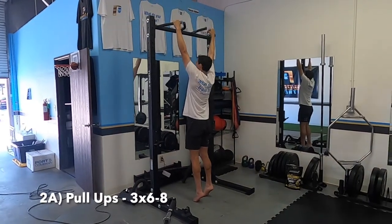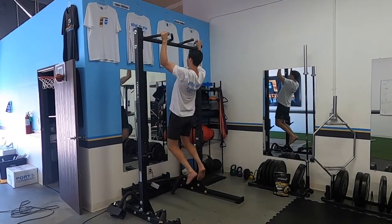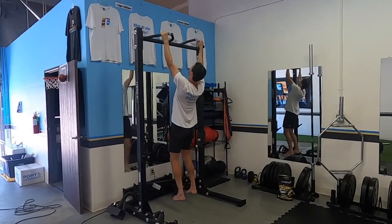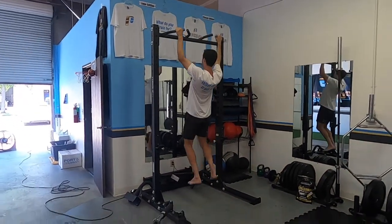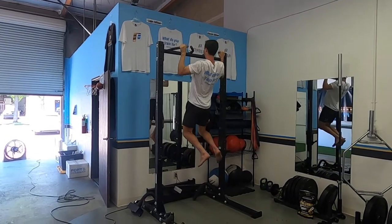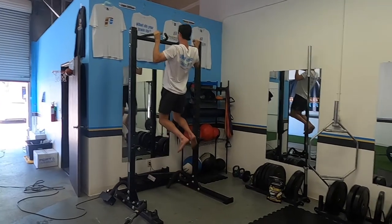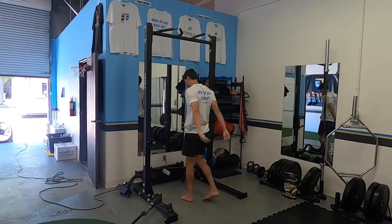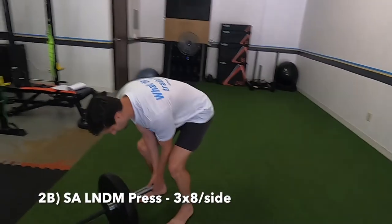First thing for the next set: pull-ups, six to eight reps. We're not maxing out — this is probably about 60 to 70 percent of our max. For Spencer and me it's probably 70 to 80 percent. Go in that range, somewhere between 60 to 80 percent of your max.